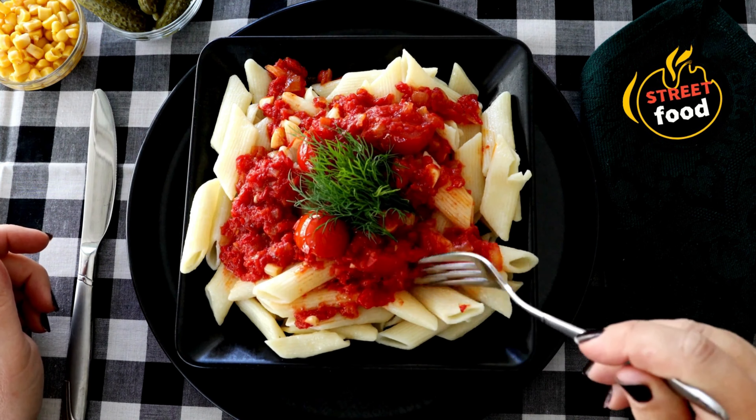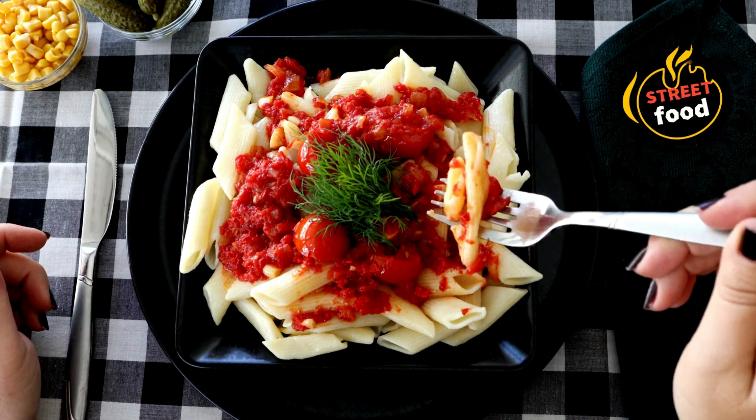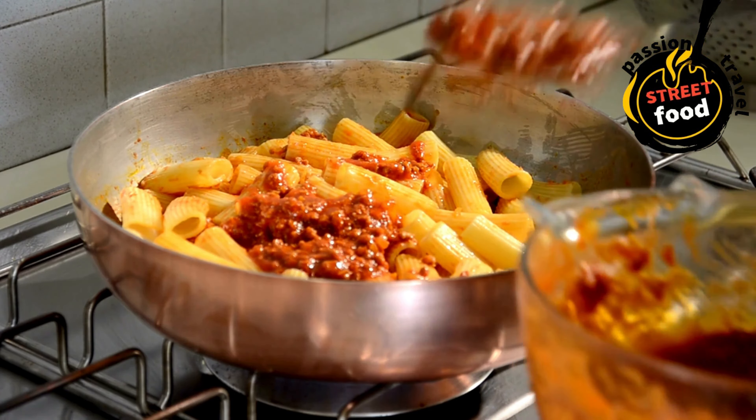Pesto: fresh basil, garlic, pine nuts, parmesan, olive oil, salt, and pepper. Aglio e olio: olive oil, garlic, red pepper flakes, parsley.